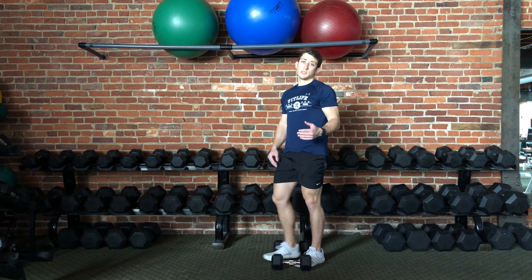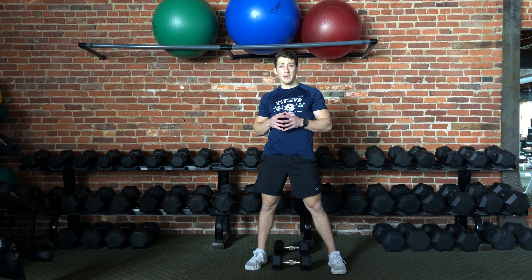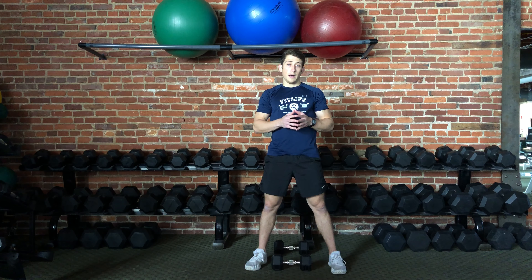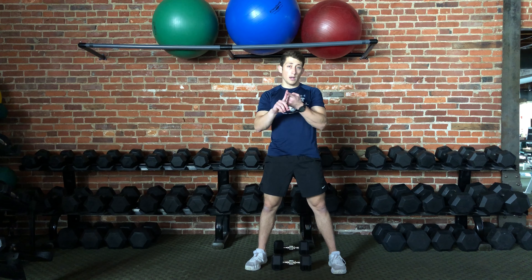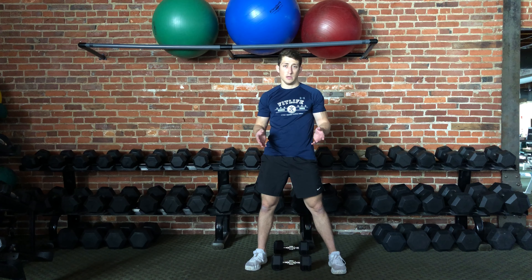Now it's important to note that with this exercise, as with every exercise, there are going to be individual differences from person to person as far as body mechanics and form go. The thing you want to keep in mind is that you want to be in control of the weight the entire time throughout the entire range of motion.